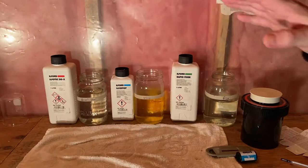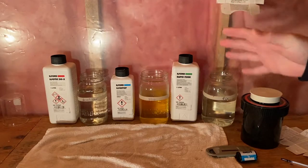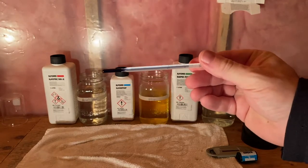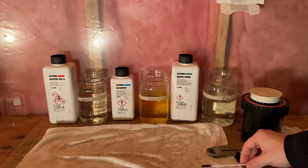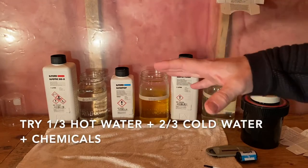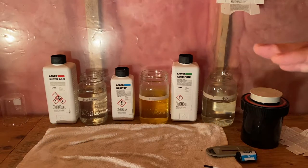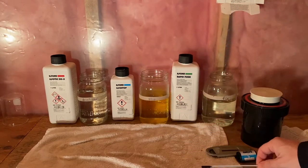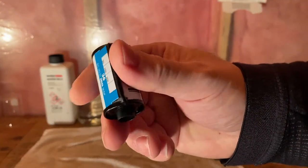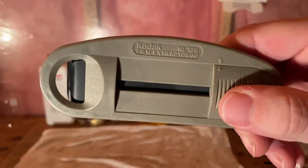Now the next step is to get the film leader out. This is where this little tool is really great — it's a film extractor. You slide this part into the film canister, push it in there, then slide the first part forward. Then rotate it until you hear a click. After that, push the second part forward and pull them both back — and it pulls that little film leader out. You'll also feel a little bit of tension when you do that.